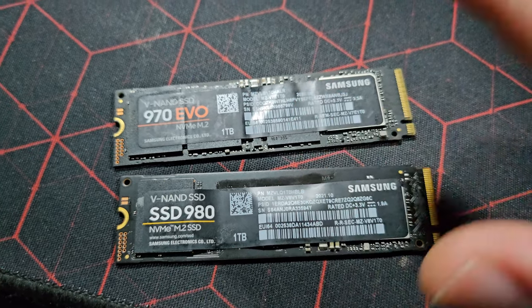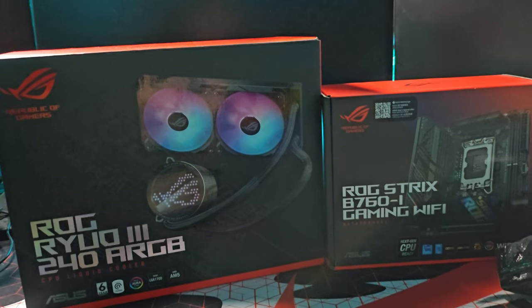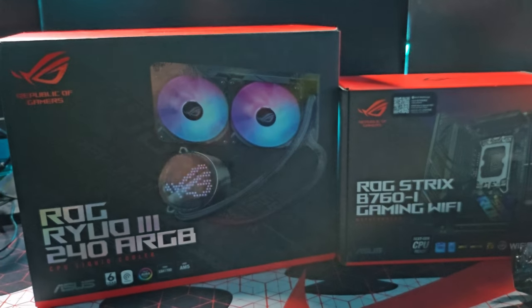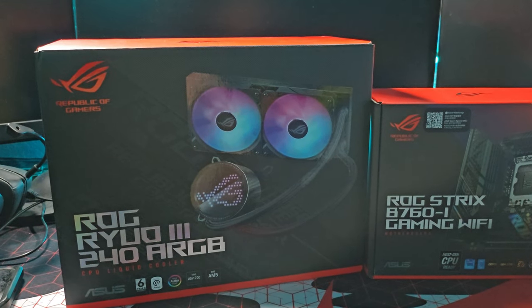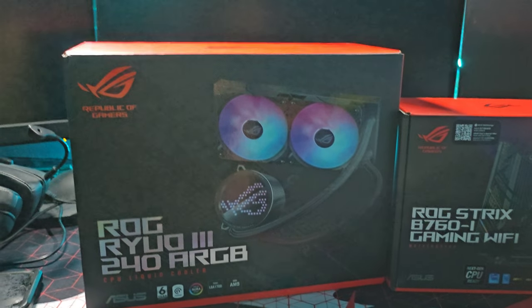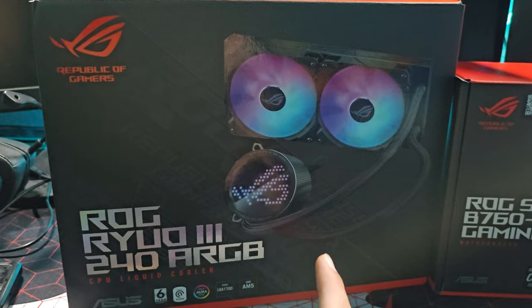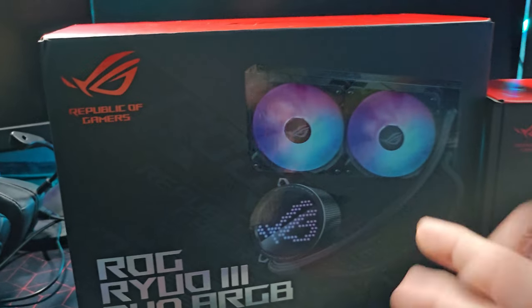I decided to try Thermal Grizzly because it comes with a spreader, which should help with application. My old two SSDs — these were previously in my main computer, they're both one terabyte, a Samsung 980 and a 970 EVO. They're old but they'll get the job done. And here's a highlight: my second ever dual AIO cooler, from ASUS. My first one was for the Thermaltake build, but it's pretty old so I retired it.